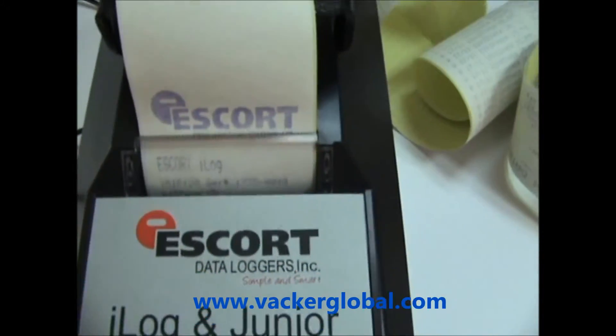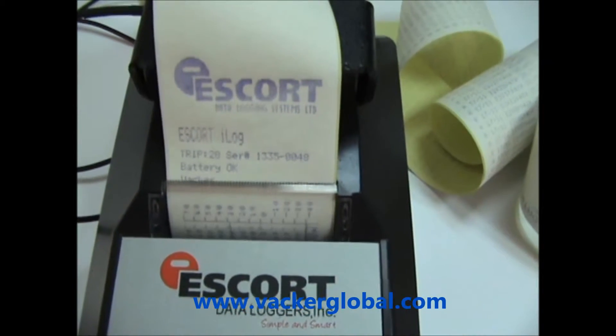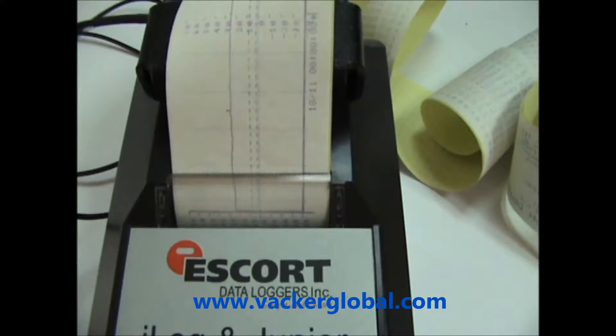This is a dot matrix printer and hence the print will not fade, unlike a thermal printer. The print is in duplicate so that you can issue one print to the customer and keep the other one with you.